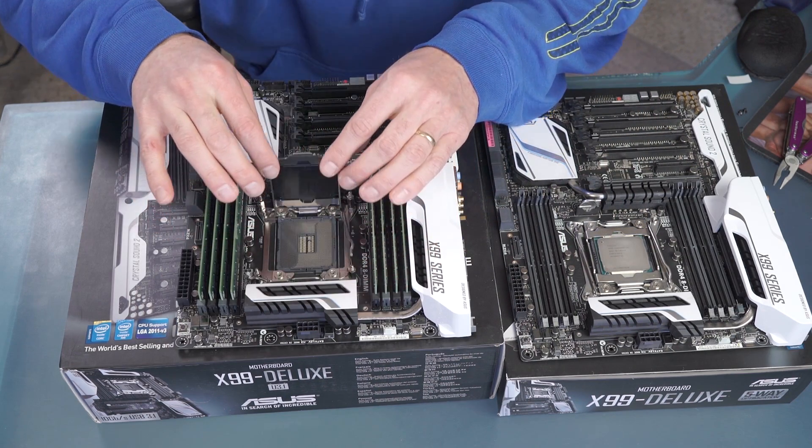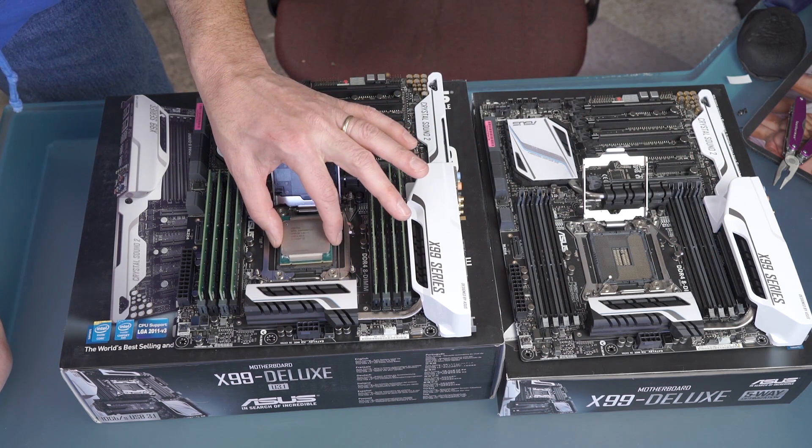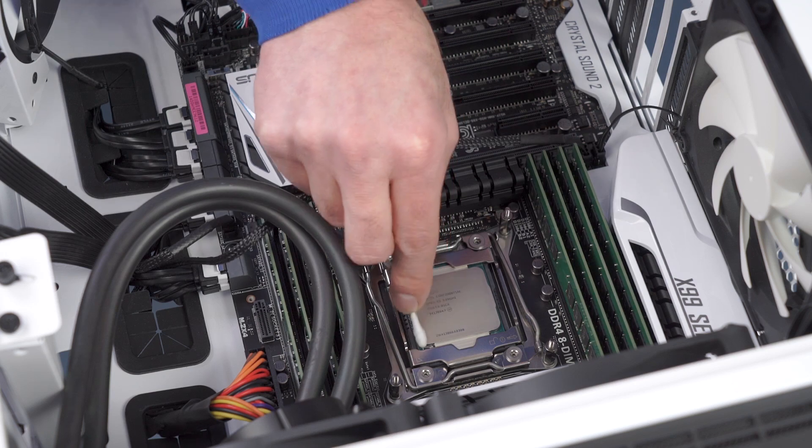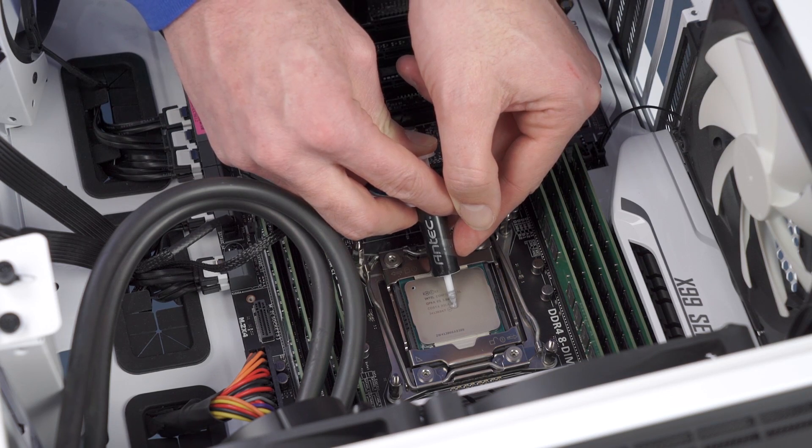I was working with JJ over at Asus. He's been really kind to help me out because it's not his board — the problem wasn't with the board at all. He had me do a clean install of Windows 10, and that didn't help.